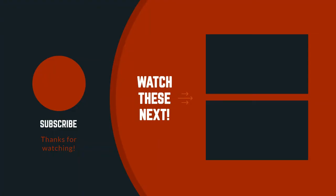Thanks for watching the video. I hope you liked it. If you have any questions related to this product, you can leave a comment down below and I will get back to you as soon as possible.